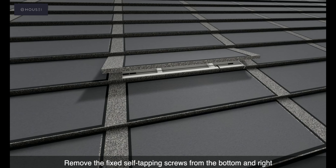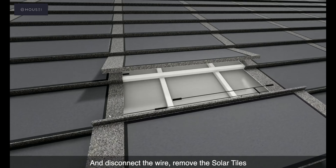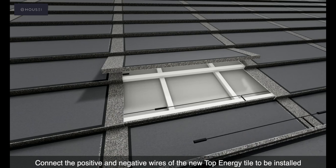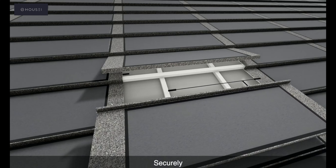Carry out edge finishing or cutting, then finally install the ridge tiles. For repair and replacement, first lift the tile above and to the right of the solar tile, then remove the fixed self-tapping screws from the bottom and right.